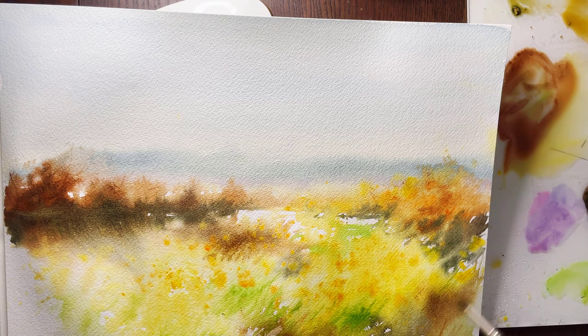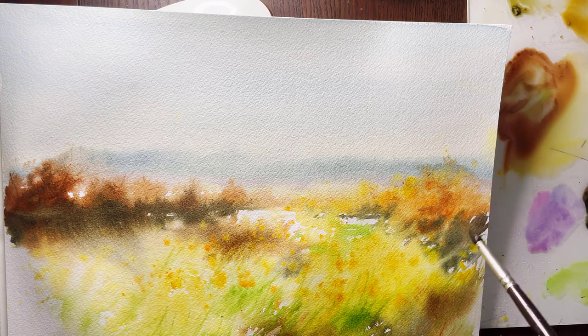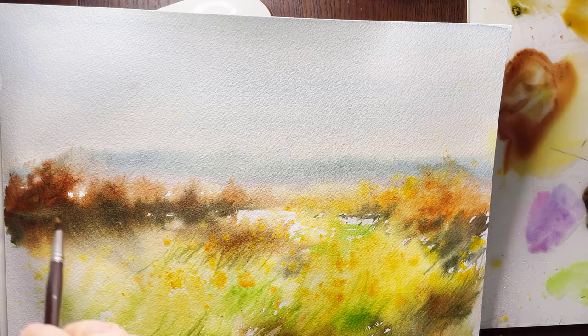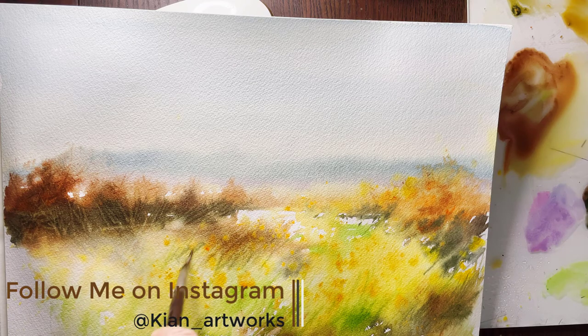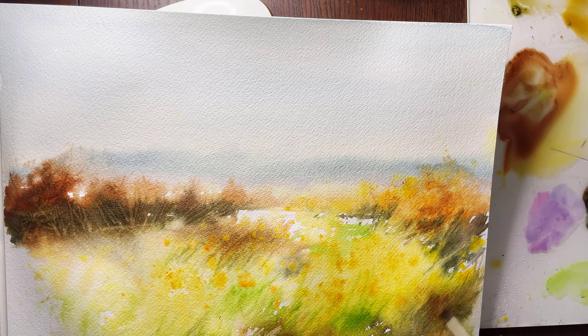I'm using a liner mop brush to get thinner lines and have those grass strokes all over the painting. Don't overdo it, and try to keep variety in length and direction for the lines. If you use clean water and apply thin lines in dark areas, you will wash out the color and get light lines.